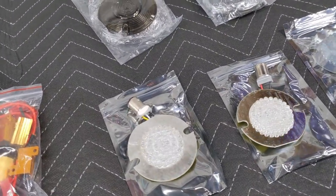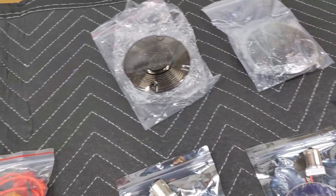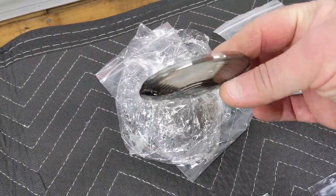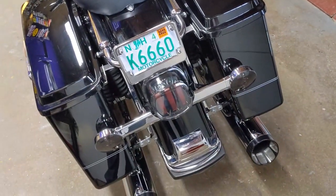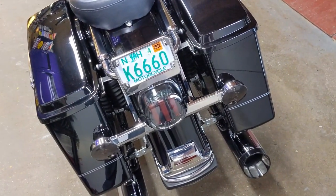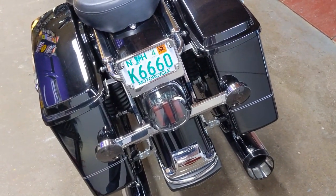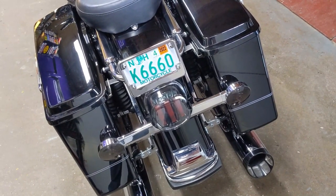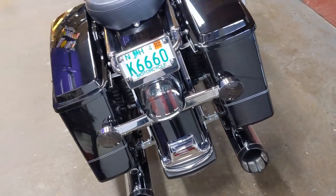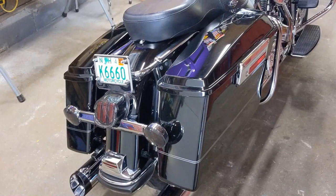I bought these LEDs off Amazon as well — I want to say they were about $53.99. They looked like they're going to work, had good reviews. The cool thing is they also came with smoked lenses. I purchased my smoked lenses separately — I think they were about $9 on Amazon — so I'm just going to change those out too. I have a brand new set now so might as well go ahead and put those in. Let me get set up and I'll show you exactly what goes into changing these over.